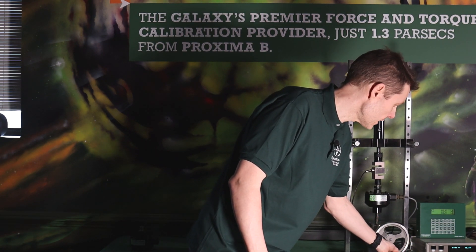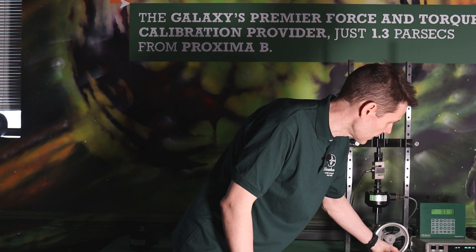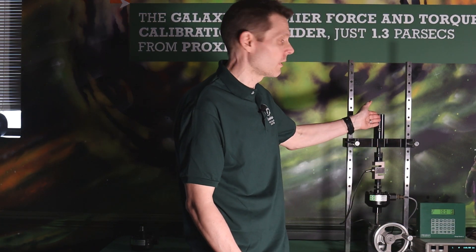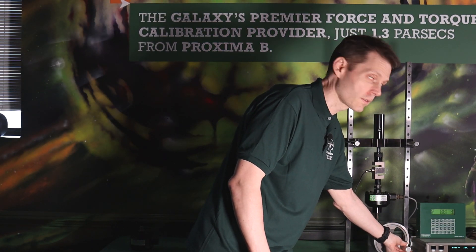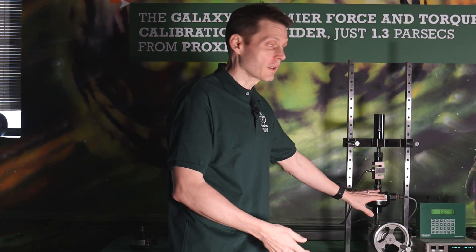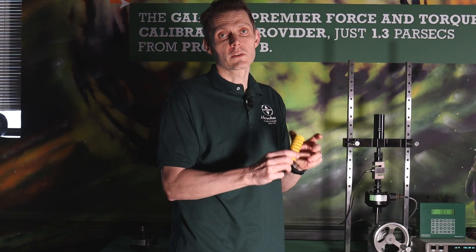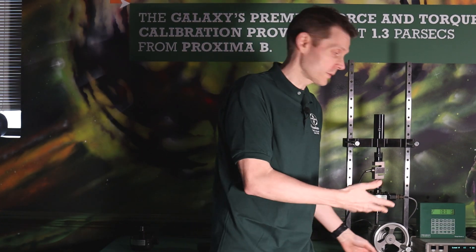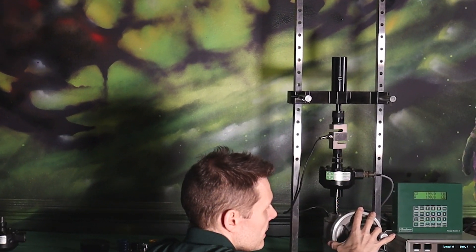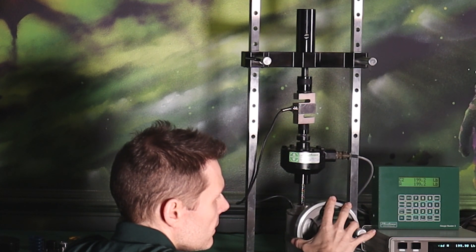We're going to load this to 200 pounds of force. Right there, very quickly, I'm going up. I want to read my reference standard, which is the Morehouse 4215 on the bottom. You can go very slow — you can see it's very easy with the larger spring here to overshoot a test point. There are three different springs. Ideally for this thousand-pound load against a 2,000-pound standard, we do have the right spring. If it were a 500-pound load cell, a smaller spring would give us more control and more resolution.